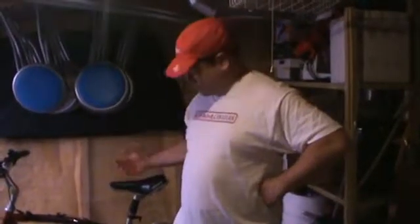I looked online, looked on eBay, looked at the stores. Nobody seems to be selling a USB powered bicycle generator. So this is what I endeavored to put together here.